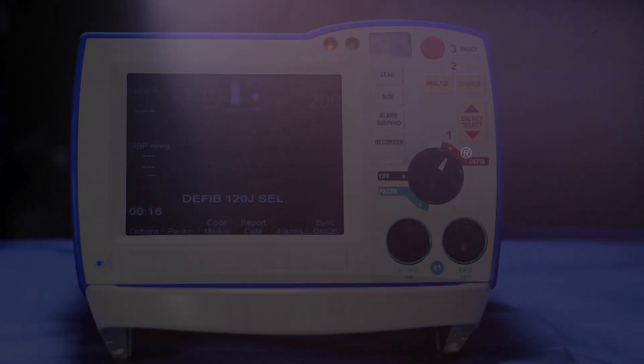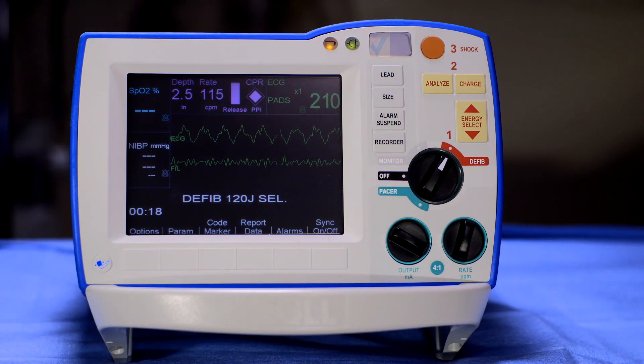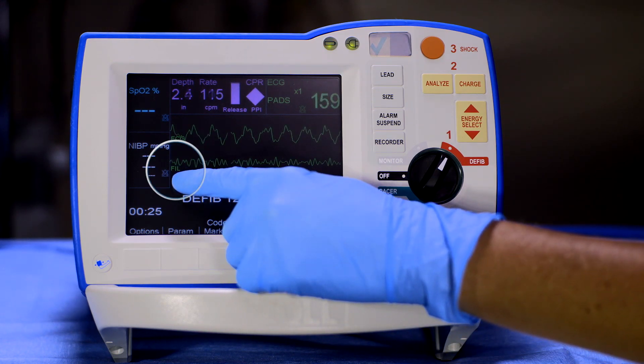The See-Through CPR feature of the R-Series filters compression artifact from the ECG waveform. This results in a filtered ECG waveform labeled as FIL.